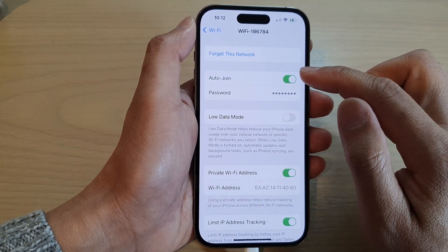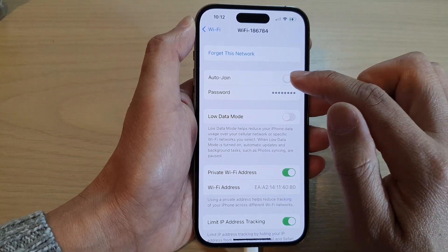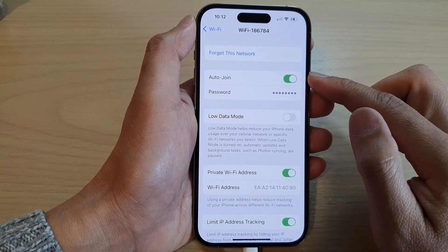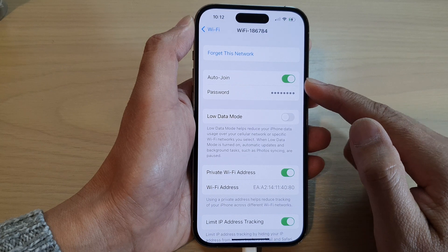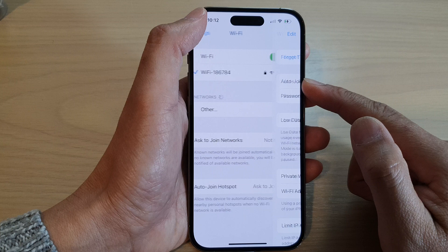At the top, tap on the Auto Join button to turn on or turn off Auto Join. Whenever your phone is within the Wi-Fi proximity, it will automatically join that network.